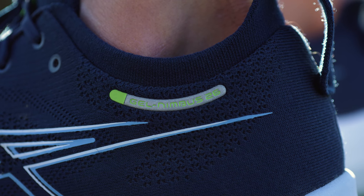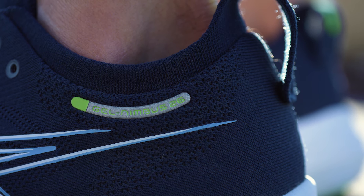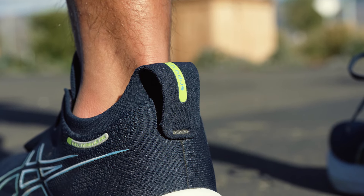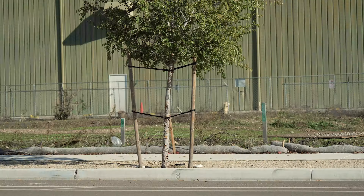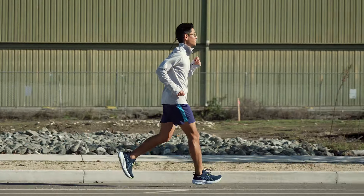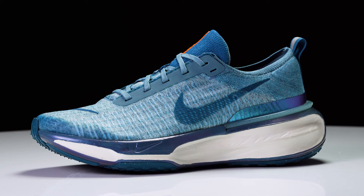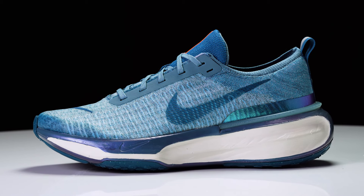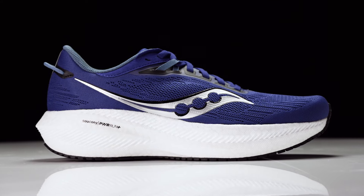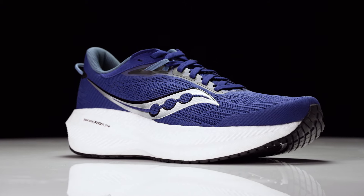So those are the updates and how the shoe feels overall. You're going to enjoy the Nimbus 26 if you like soft, plush cushioning with a little more responsiveness — it's really going to add a little bit more pep to your step and make those easier efforts a little more smooth. In regards to comparable models, this fits in that premium daily trainer, plush, highly cushioned category. Full disclosure, I haven't run in the latest version of the Nike Invincible or the Saucony Triumph, but those are the shoes that the Nimbus is going to sit next to.